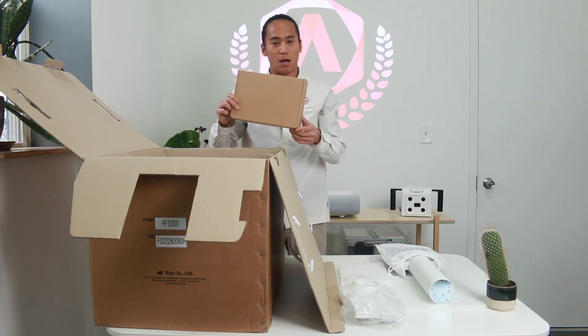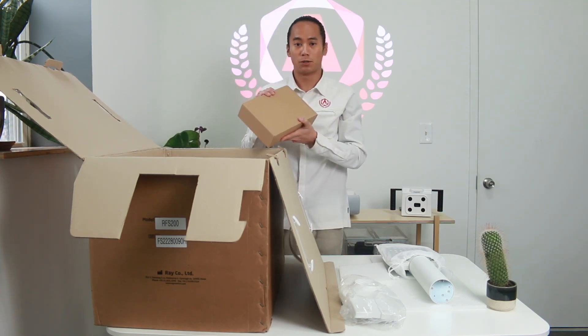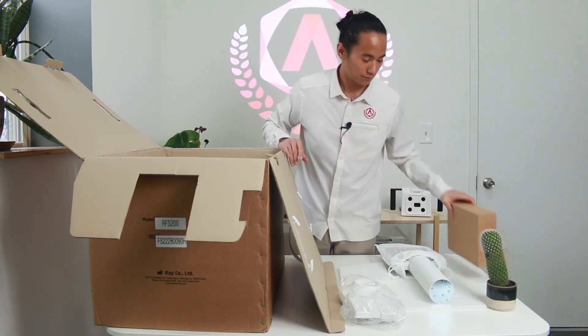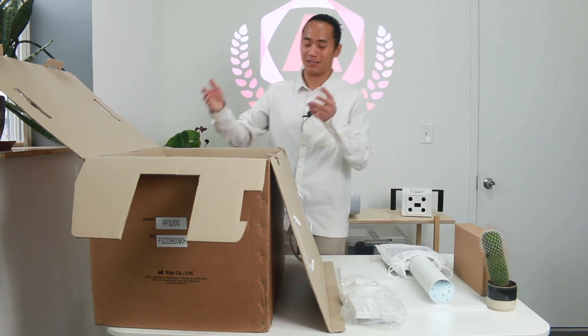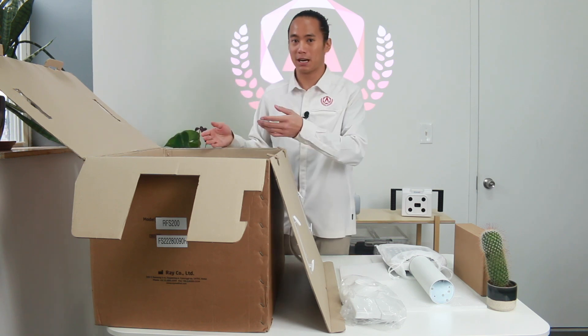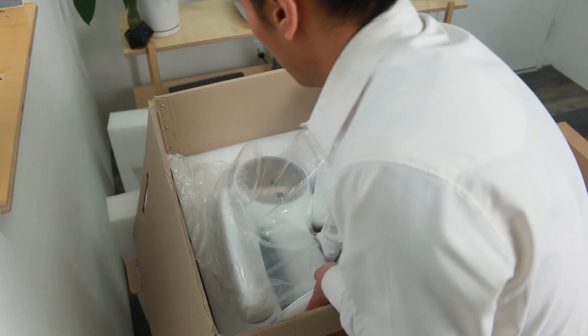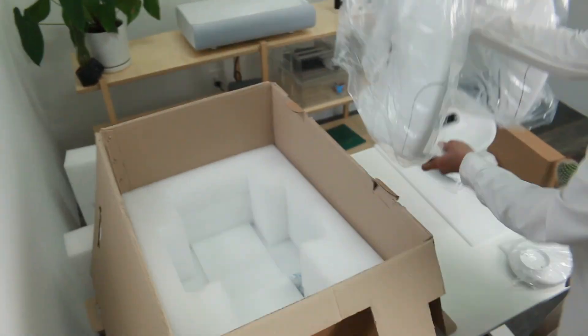This is your accessories box. This contains your power cable, USB cable, and Ethernet cable. The last thing in the box is the scanner itself. You want to be careful if you're going to be taking this out by yourself — grab it from the stand and the base and lift it out of the box.